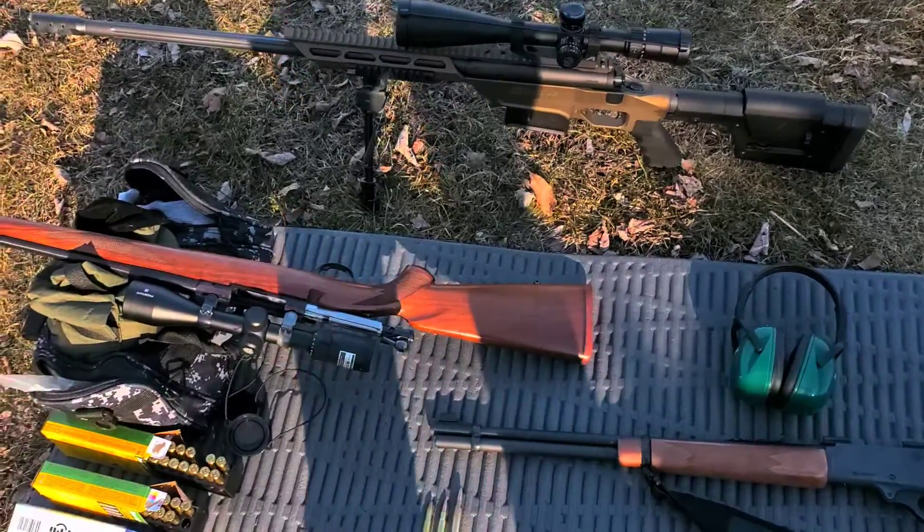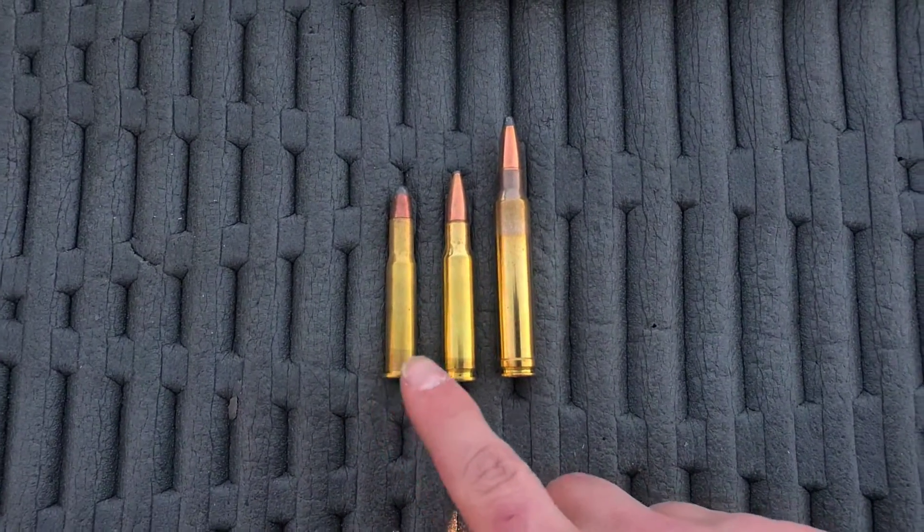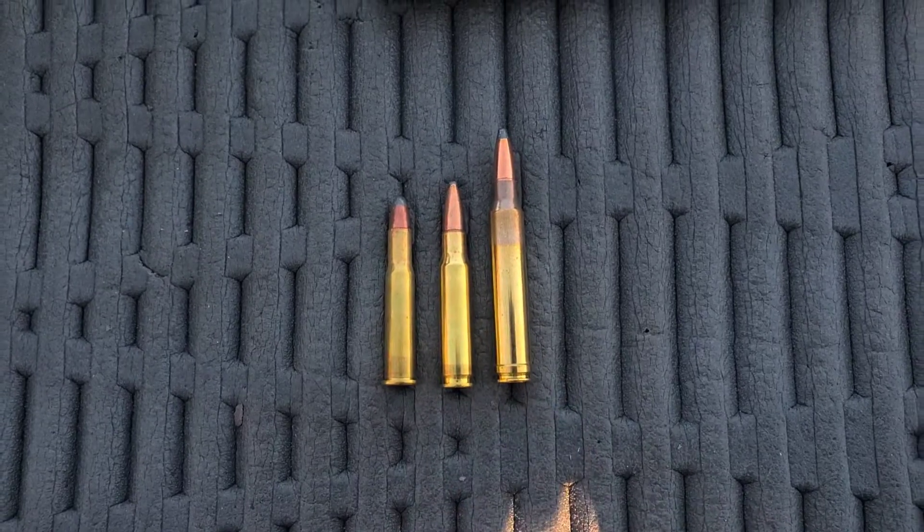Hey guys, so I'm out at the range to do another ballistics comparison. Today we're doing three different .30 calibers. We got the .30-30 on the left, .308 in the middle, and .300 Win Mag on the right.